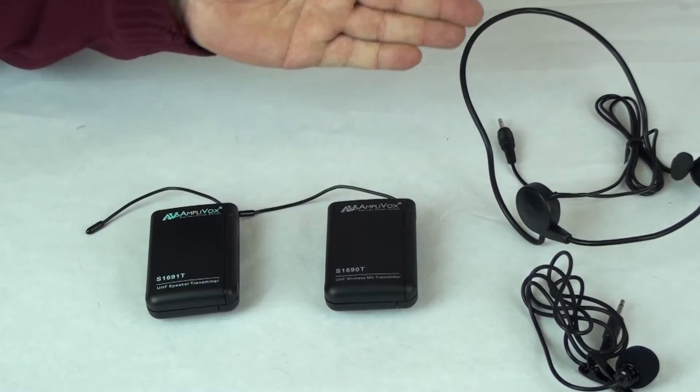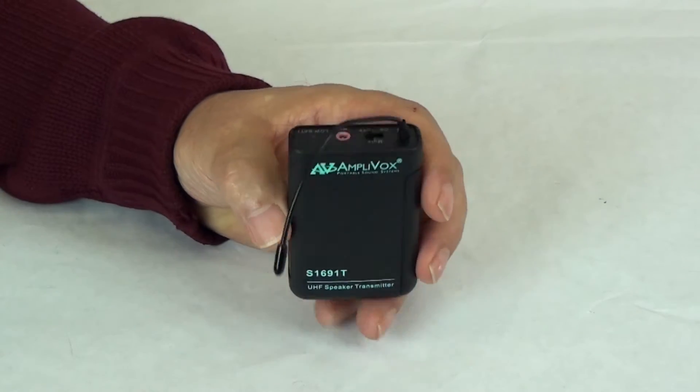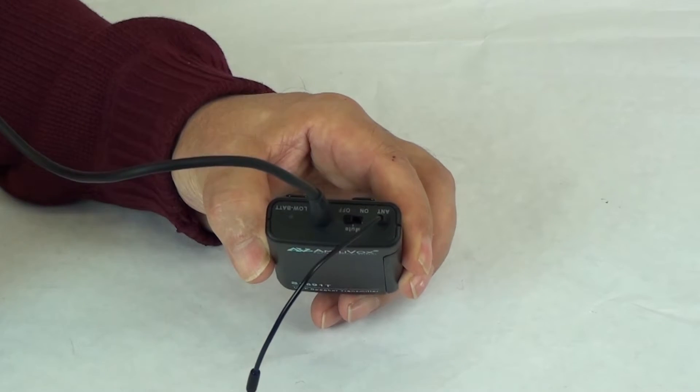It comes with both a wireless headset and a wireless lapel mic. Transmitter S1691T has a 3.5 millimeter jack on the top — connect one end of the speaker wire to this jack.